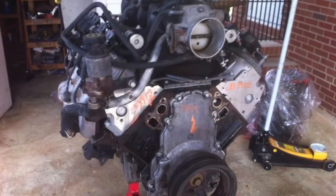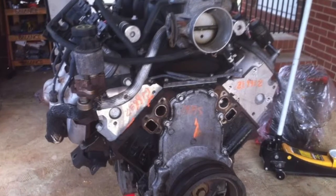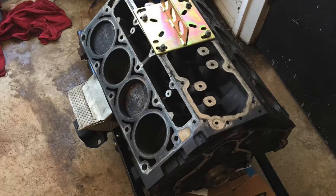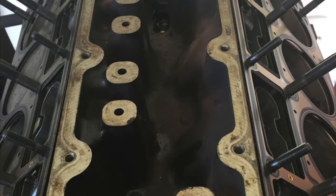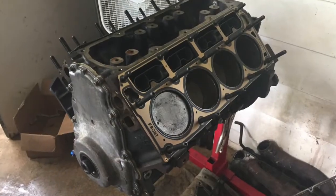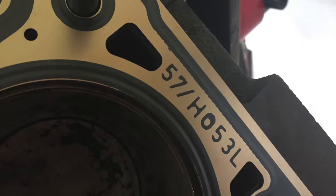The engine started life as a 1999 5.3 purchased at a local junkyard for 500 bucks, out of a 1999 Silverado. I bent some rods in it — I blame that on pump gas. So it now has a Gen 4 bottom end, I think out of a 2008. It's put together with JEGS studs and regular LS1 head gaskets — $38 at your Chevy dealer.